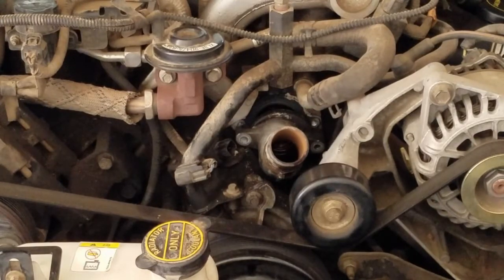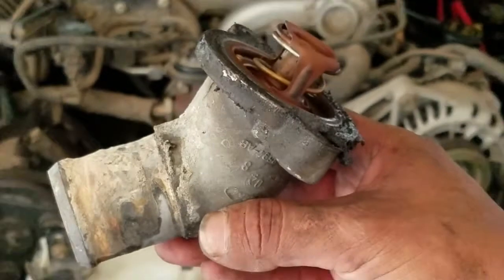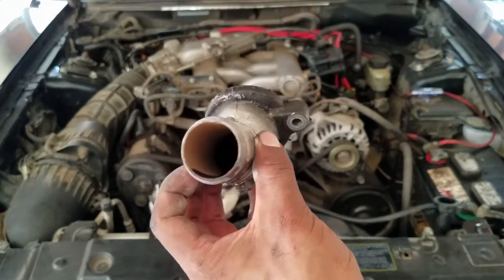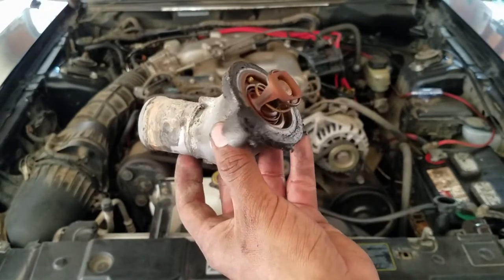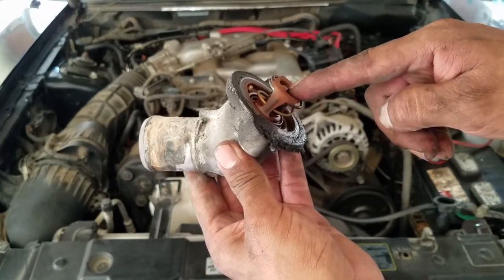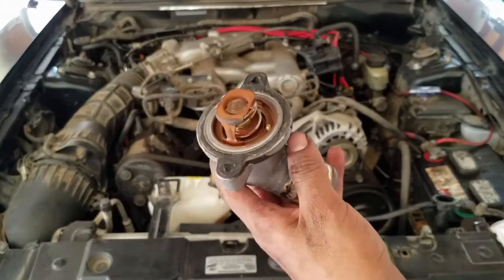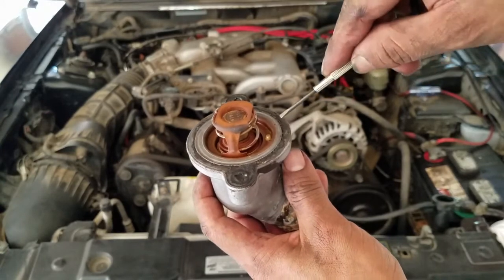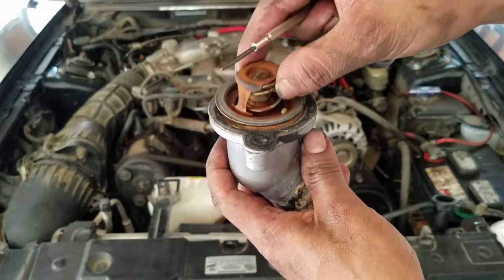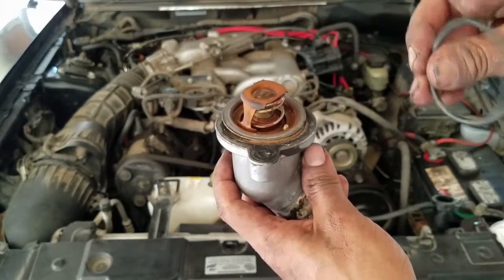Let's get that thermostat out. Wow, look at all that grime. I should have got a new thermostat housing too, but oh well. When we put the thermostat back in, make sure the spring faces the engine. Load in your new thermostat and then the gasket. If your thermostat is stuck, grab a small flathead and pry it out. This one does not have a black rubber o-ring, so we will not be adding the black rubber o-ring to this thermostat.